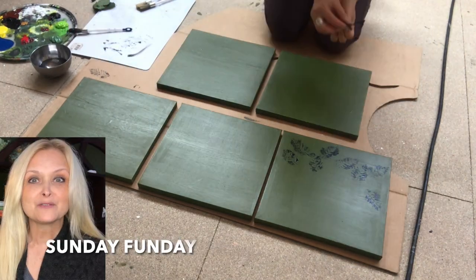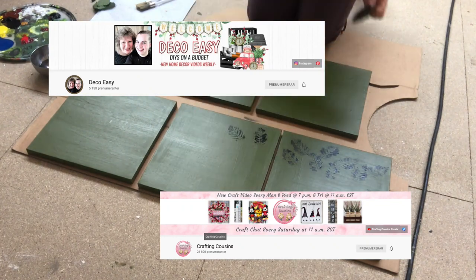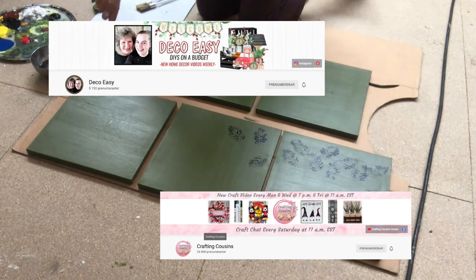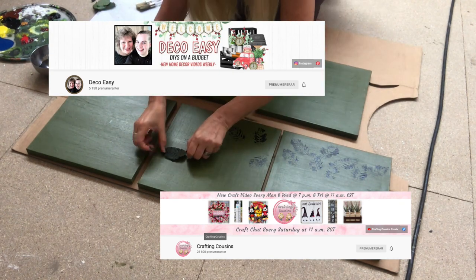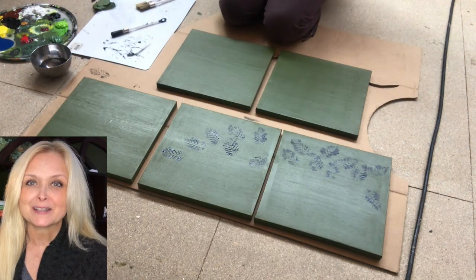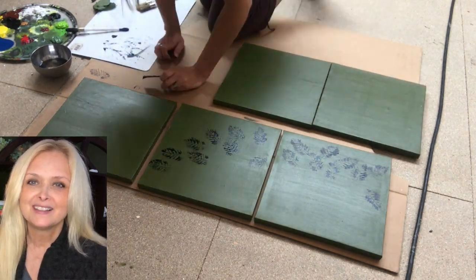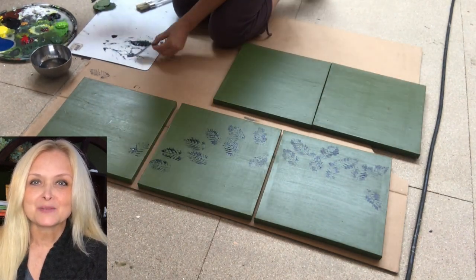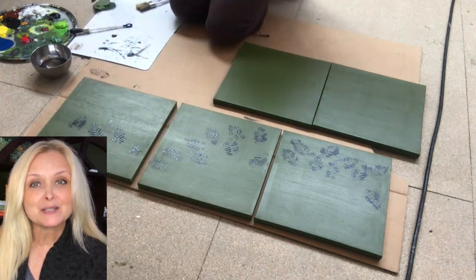This video is part of the Sunday Fun Day Challenge hosted by Diana and Jenny at Deco Easy, and Kay and Trish at Crafting Cousins. If you're not familiar with these ladies, be sure to check them out later. I will leave links down in my description to their channels as well as to the playlist of this challenge so you can get lots of inspiration.